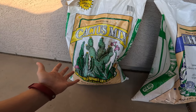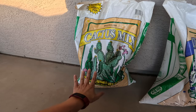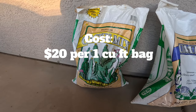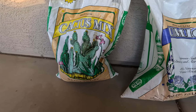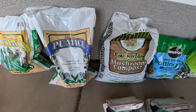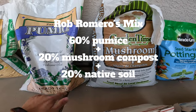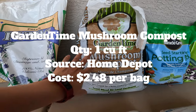The next soil is the Uni-Gro Cactus Mix — a very popular soil I've seen mentioned many times by cactus growers. I can't find this at my local big box store, so I purchased it from Arizona Cactus Sales. It's one cubic foot and was $20.00, which equates to about 16 cents to fill one two-and-a-half inch pot.